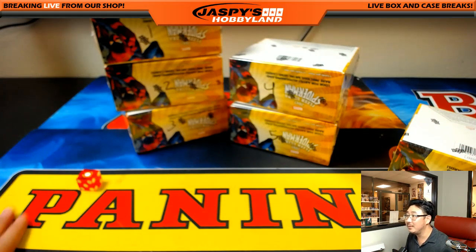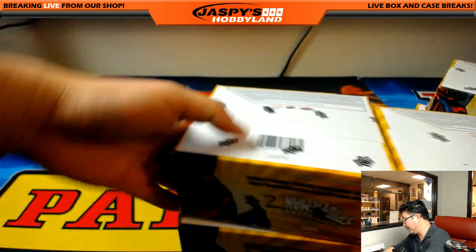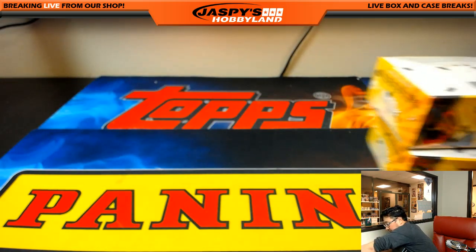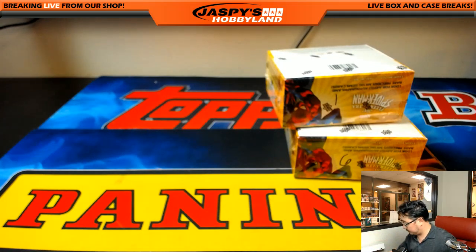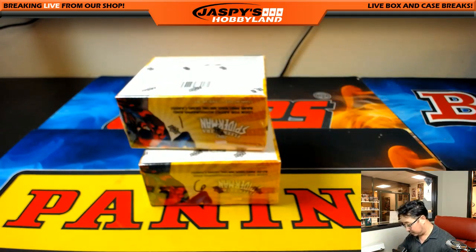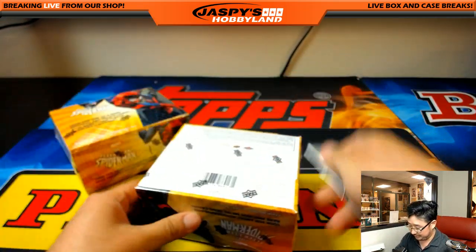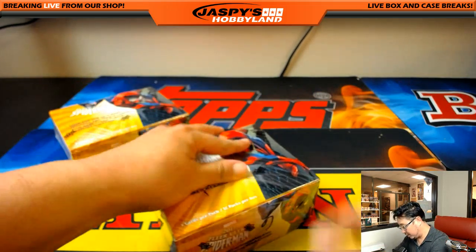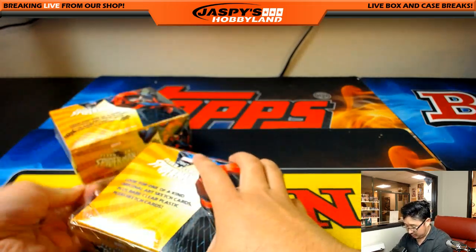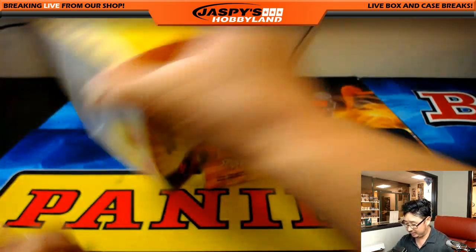I didn't even hit the box, but it's 1. So 1 and 6 — the first and last, the Alpha and the Omega. Boxes 1 and 6 from a fresh inner. I was feeling box 6 actually.